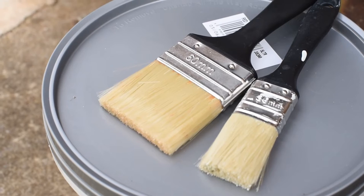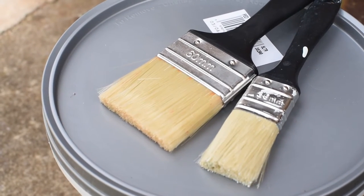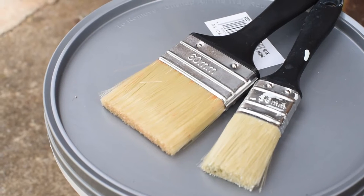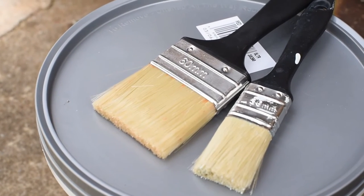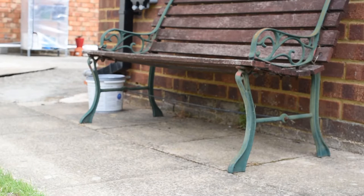The brushes that I got are a 60mm and a 30mm flat brush that I just got from B&Q — literally the B&Q basic brand, because I knew they were going to get roughed up by the bench so I just got some cheap ones to use one time. Just to protect the paving at the bottom, I'm going to put some old plastic covering there to make sure no paint goes on the floor.